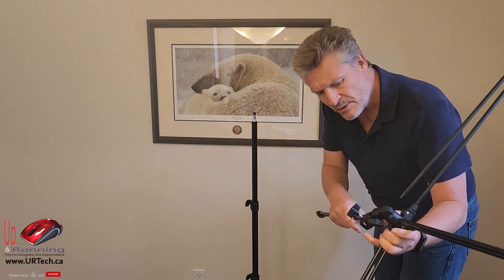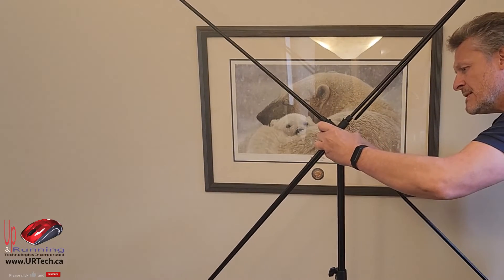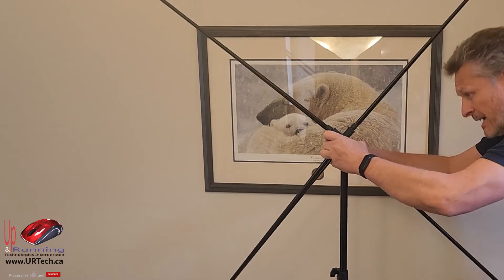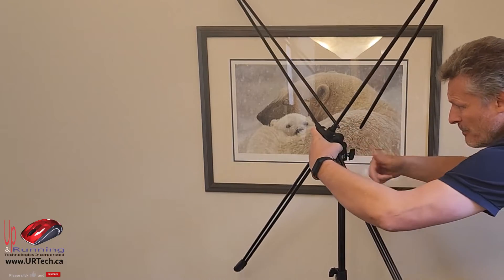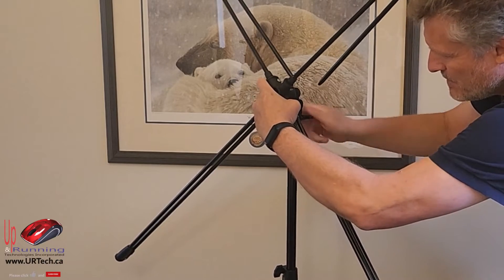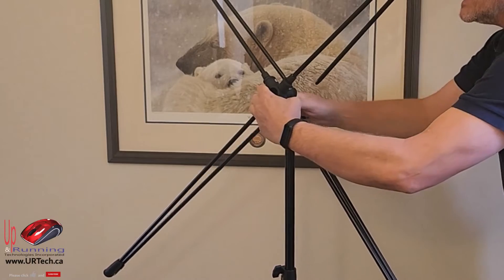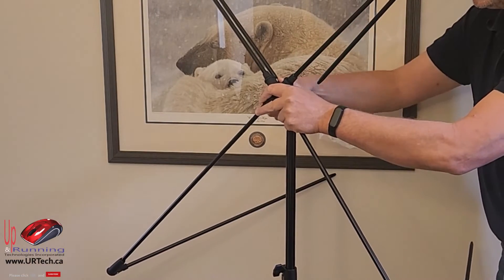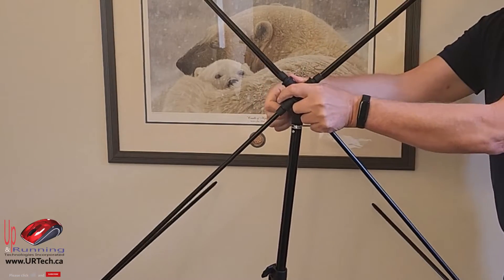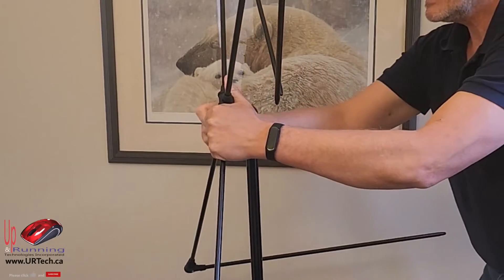I'm just going to hold these two legs in so it doesn't open up on me, and I'm just going to put this down and tighten up this back screw, which I feel like it should pop into something but it doesn't seem to. So anyway, let's just tighten that up. There we go. And now I can loosen up that rotation one again and tilt it because this is going to be on an angle I don't like. So let's set you up. There we go.